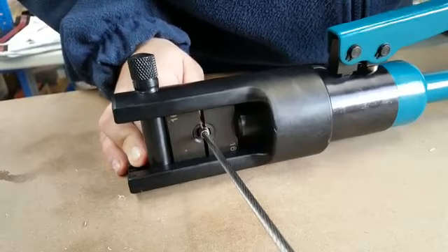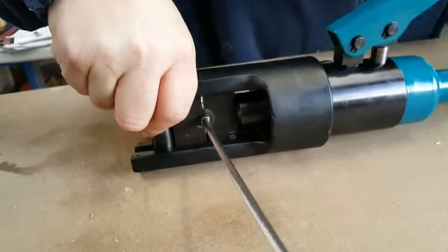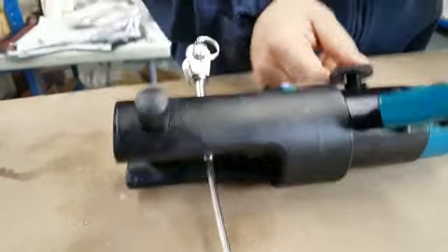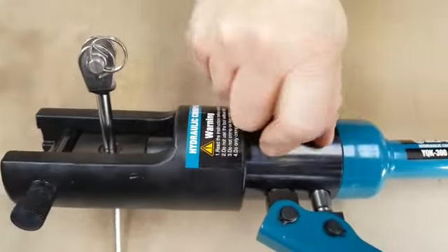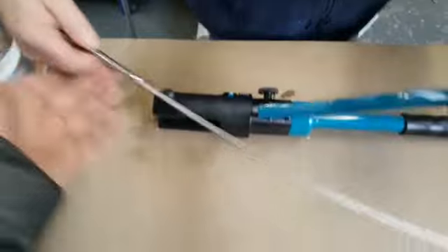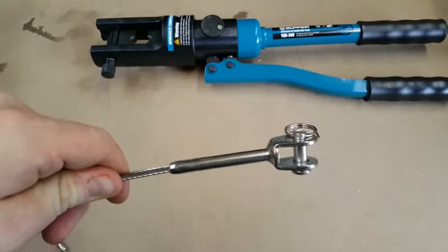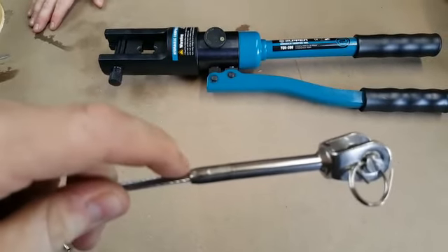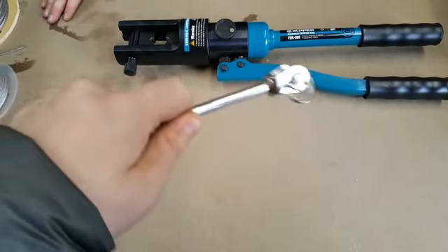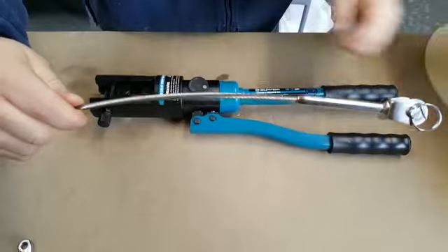Just keep pumping nice and steady, put a bit of pressure on. Then release the pressure and turn it to off — as you can see the pressure just drops right down. Take the fitting out; as you can see it's got a nice crimp, just 5 or 6mm up from the bottom, just above the taper. Do a quick pull test — that's fine.